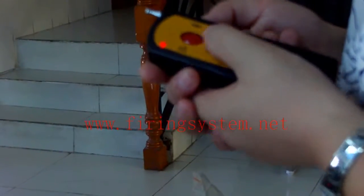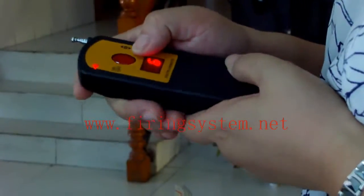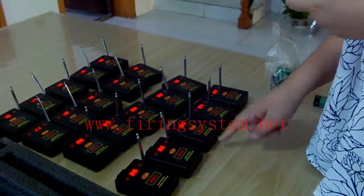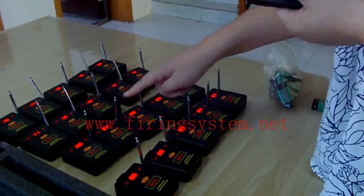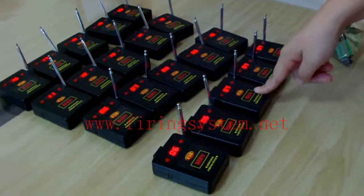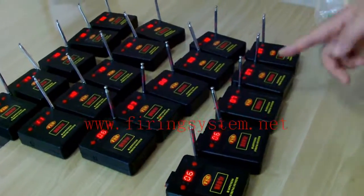Now if I press 6, receivers 3 and 6 will fire together. And if I press 7, receivers 4 and 7 will fire together. By this way we can adjust the channels very easily — no programming needed.